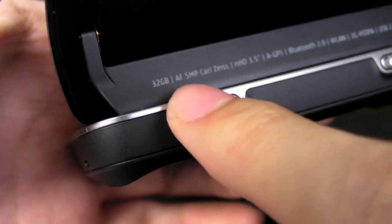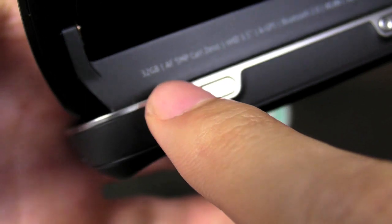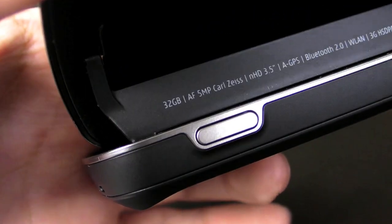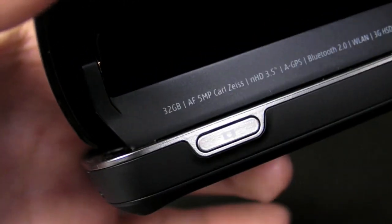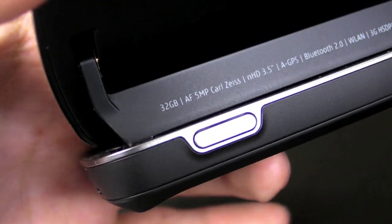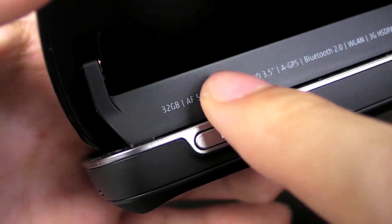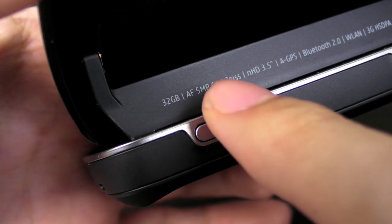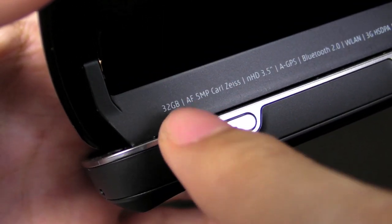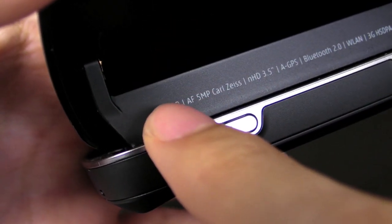The phone has 32 gigabytes of internal memory, which is insane, and they still give you a micro SD card slot on top of that. The 32GB appears as mass storage, so in your phone you'll see three things: the internal phone memory (probably around 100MB), the 32GB mass storage where you store photos and music, and your SD card. The good thing is that when you reset the device, your music and photos stored in mass storage will still be there, while messages and contacts in phone memory may be affected.